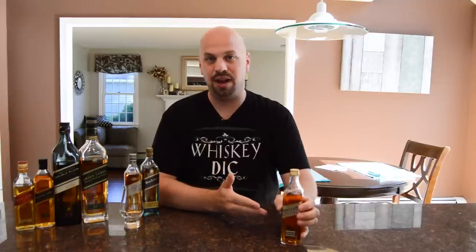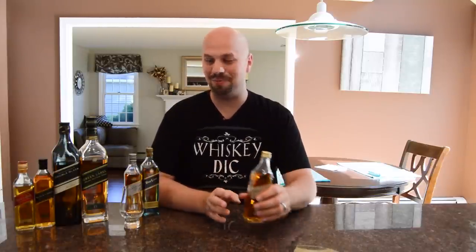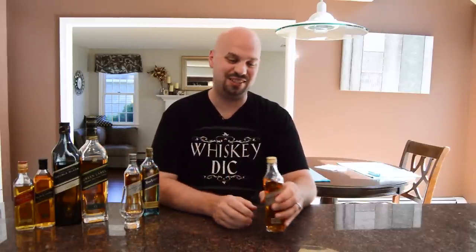This is not the original Johnny Walker Gold. The original was actually an 18-year version of the blend, and it was designed to be a step between the green and the blue. Everything I've read about it says it was a pretty great drink. The problem was, when they went to the no age statement, opinions kind of changed about the Johnny Walker Gold. In general, it's more of a half step now between the green and the platinum, and most people even suggest that you skip it.